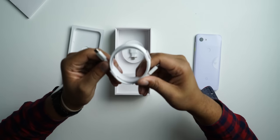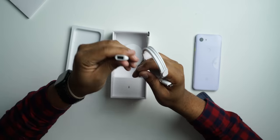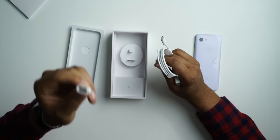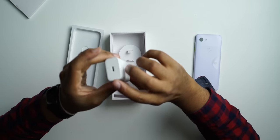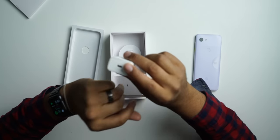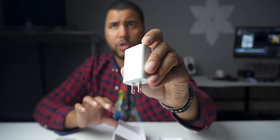We have USB-C on both sides here, and then we have our converter that converts USB-C to a normal port — I actually use these with my MacBook, really cool. We'll set all this stuff to the side, and then at the bottom we have our charger. This is the USB-C fast-charge brick right here, so we can get all that fast charging goodness.